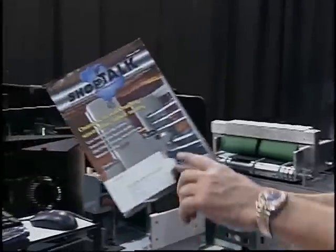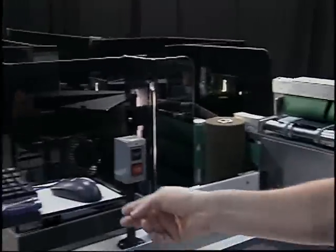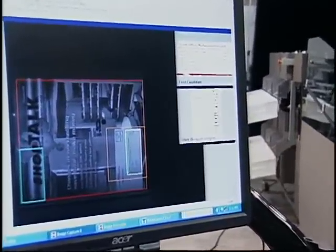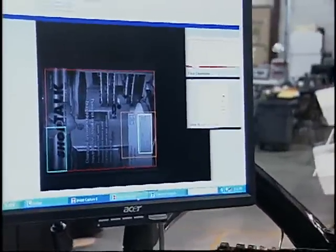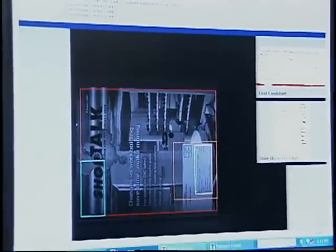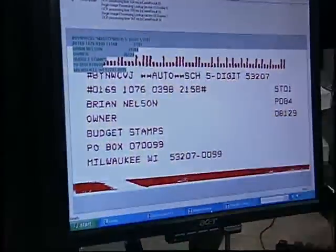Here is another address block — this is sideways, and the print is not that great. We capture the whole image of the piece, find the address block, and show the front side and the back side of the piece. We do that for time-dating and stamping so you can track a piece of mail through a machine and know when it was actually delivered to a customer. Here are the actual OCR results off that piece along with the address block it found.